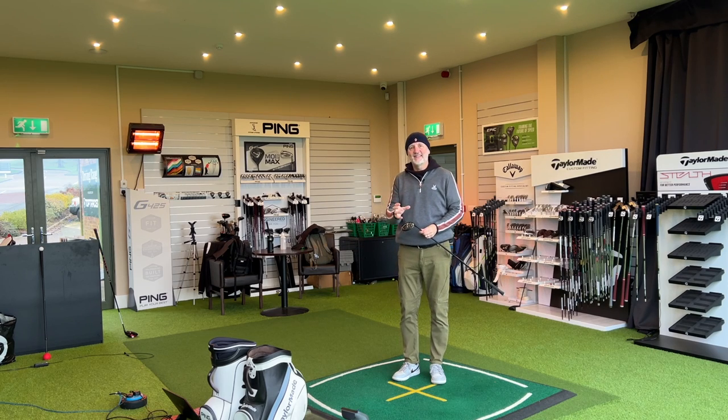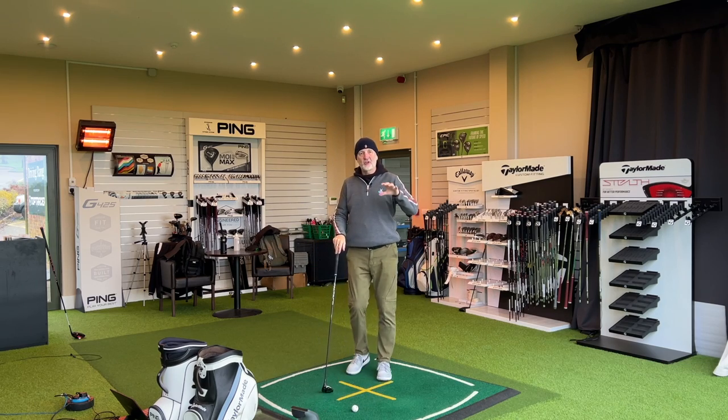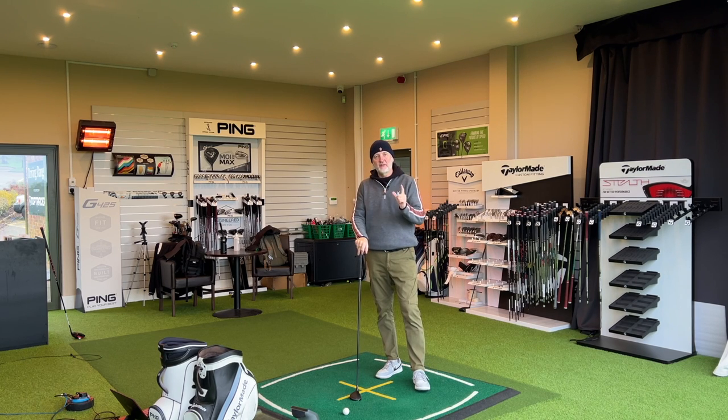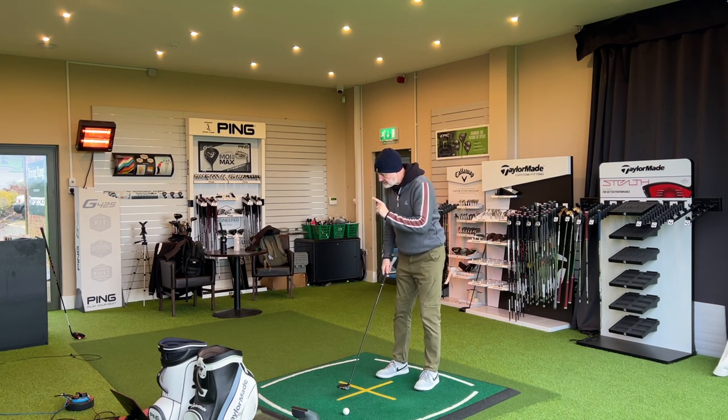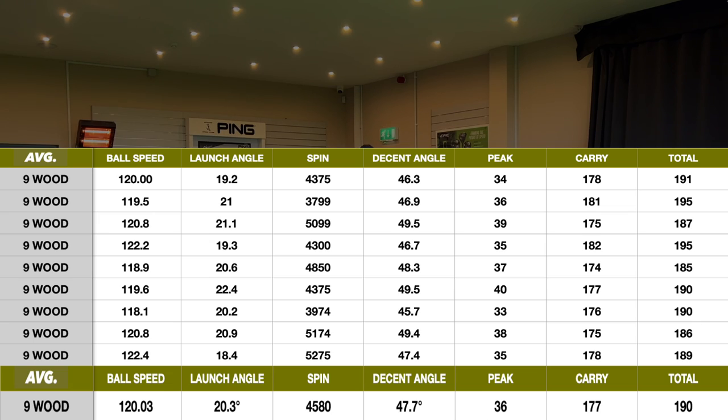So what about that performance? Why is this so good and why should it be in every golfer's bag? The first thing this club does incredibly well is that it is consistent — consistent across all parameters, which is always key. My carry distance has been very good indeed; front-to-back dispersion numbers have been very tight. The average carry distance is 177 yards, with the lowest being 174 and the highest 181. Travelling this kind of distance with my swing, that is very consistent. Ball speeds were also very, very consistent.